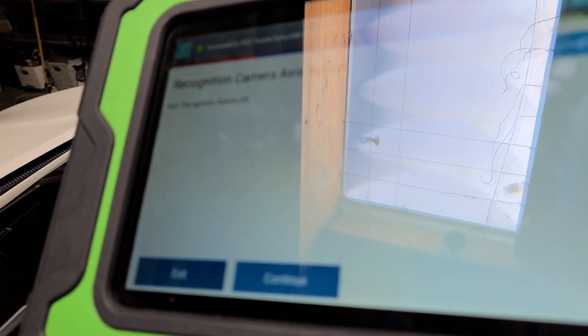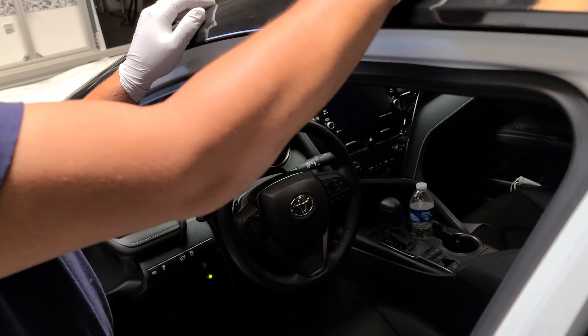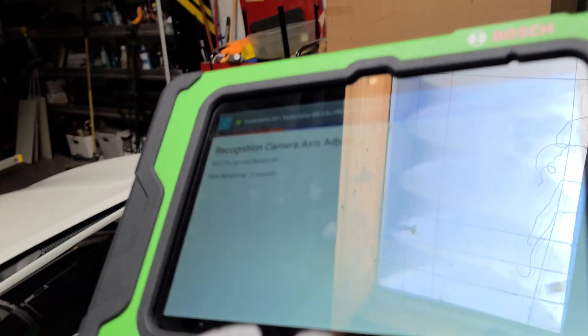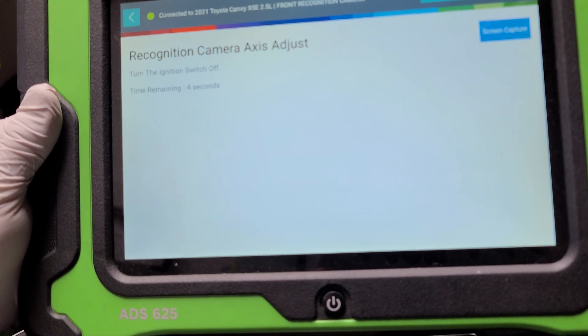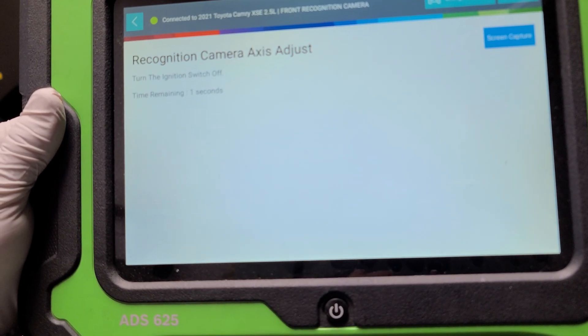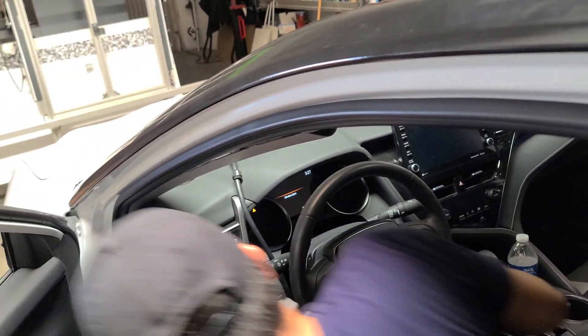The camera is asking me to turn the ignition off, so I'm going to turn it off and follow what it's telling me. I press continue and it starts a countdown. Then the next step is to turn the ignition switch back on and start the whole vehicle.